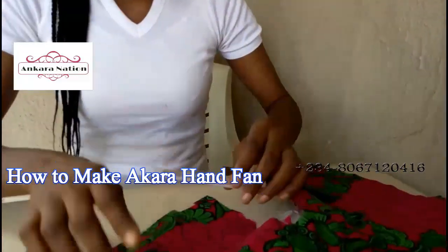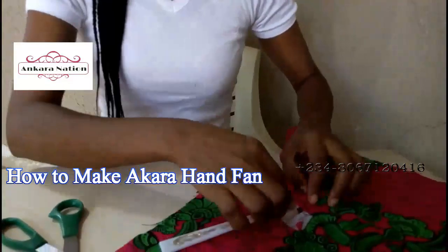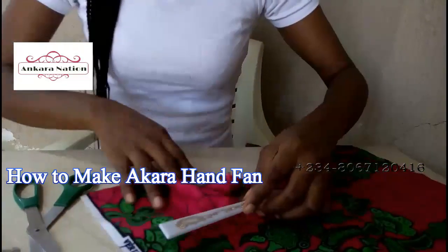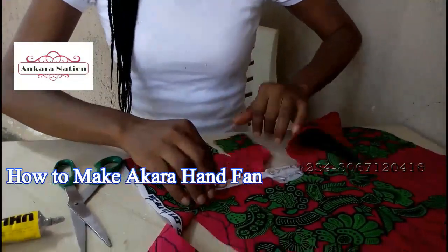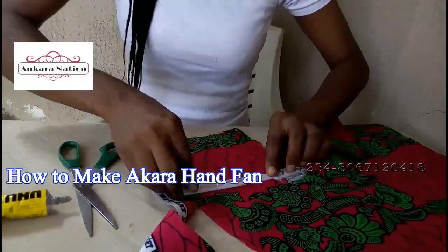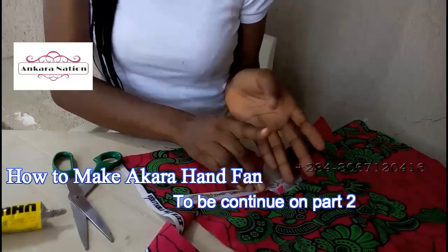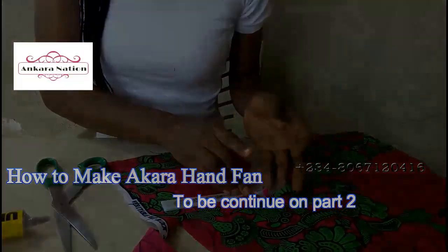Then this one, you put your material under it — the hand fan skeleton that has design, you put your material under it like this. Don't glue it with your material yet; we'll be gluing under it to glue onto the material, then we'll cut out the design that is under our material.